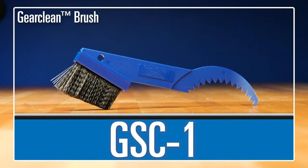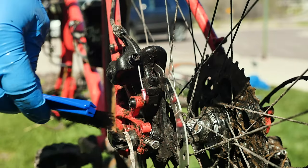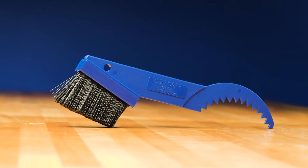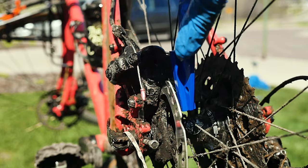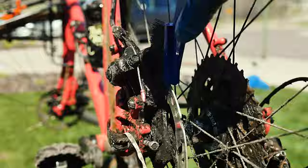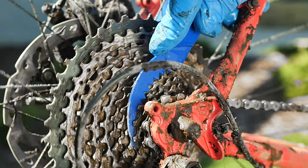The GSC-1 gear clean brush is a uniquely designed cleaning tool made to reach those tough to clean spots of your bicycle. On one end of the GSC-1, tough nylon bristles make quick work with dirty chains and derailleurs. While on the other side, the unique curved tooth end reaches between gears to grab at dirt.